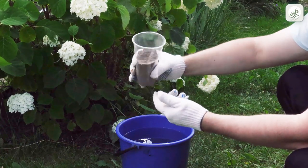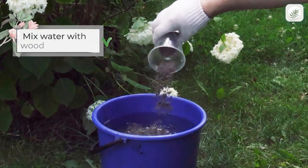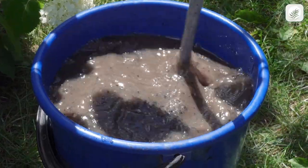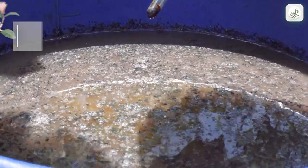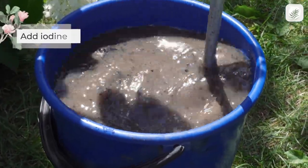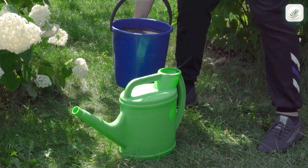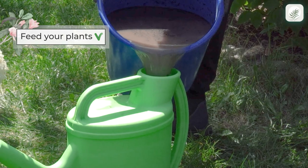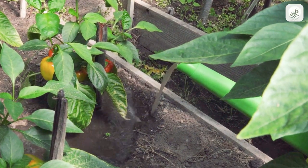Prepare 2.2 gallons of water, add 3.5 ounces of wood ashes, and mix everything well. Then add no more than 30 drops of iodine and mix again — iodine will work as an antiseptic. Then use a watering can to feed your fruit-bearing plants; 10 fluid ounces will suffice for each plant.